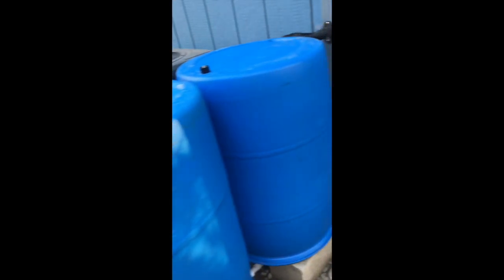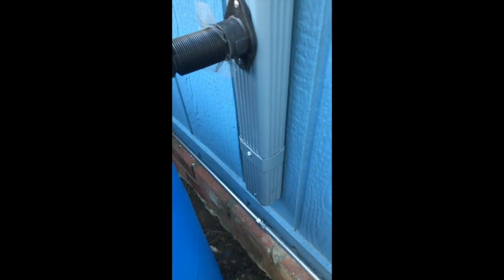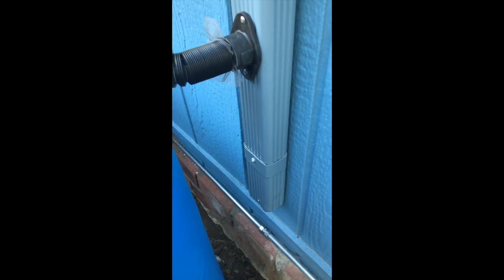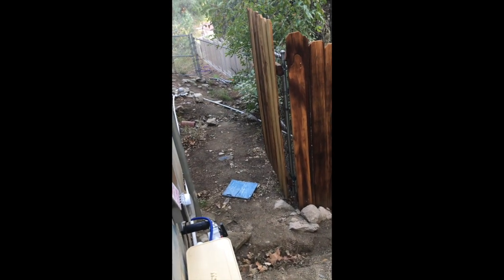The blue system is a lot better because it allows the overflow to go out properly. In this particular situation my gutter guy didn't know exactly what I wanted to do, so he's going to come back with an elbow that'll bring it out this way so we can channel the water away from the foundation and away from the house.